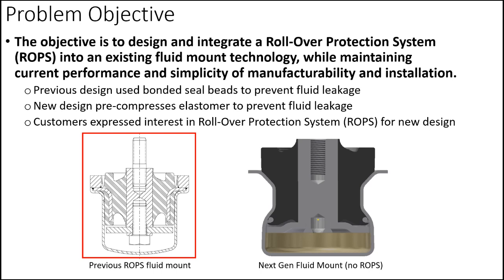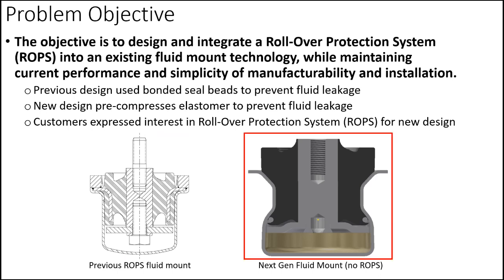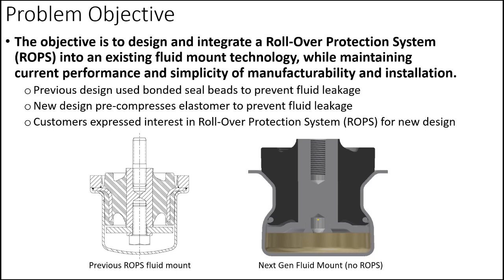In Lord's previous design, they used bonded seal beads to prevent fluid leakage. With their Next Gen Fluid Mount, they opted to use a pre-compression of the elastomer and cup to prevent leakage. With this change, customers began to express interest in incorporating ROPS into their new design.